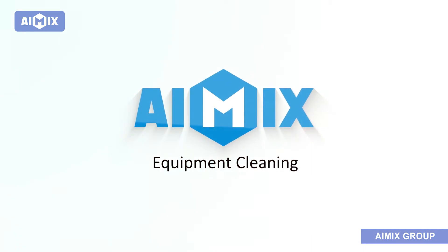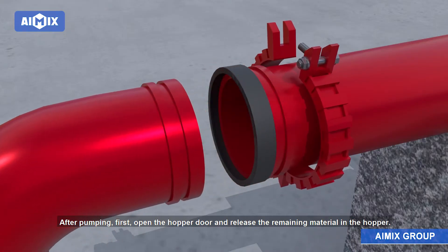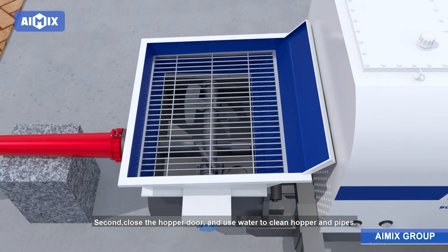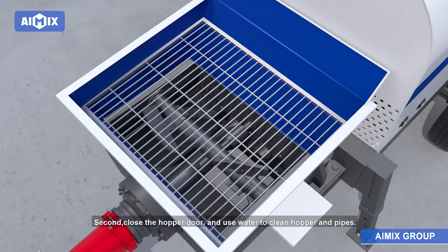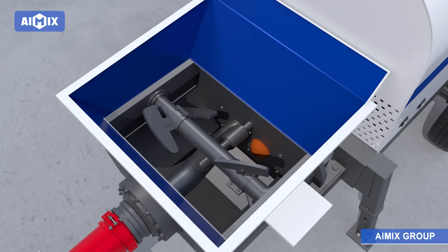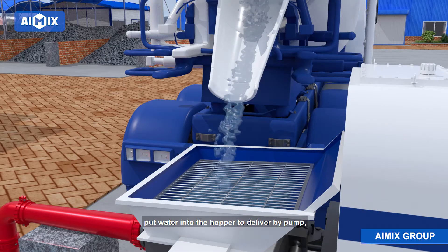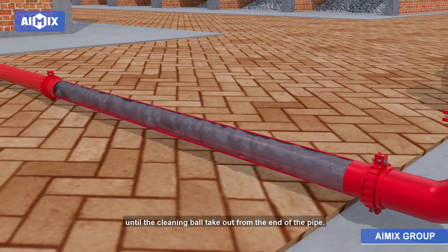Equipment Cleaning. After pumping, first open the hopper door and release the remaining material in the hopper. Second, close the hopper door and use water to clean the hopper and pipes. Put two water-soaked cleaning balls into the taper pipe, then put water into the hopper to deliver by pump, until the cleaning balls come out from the end of the pipe.